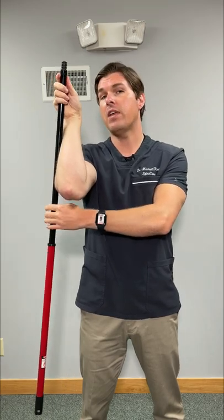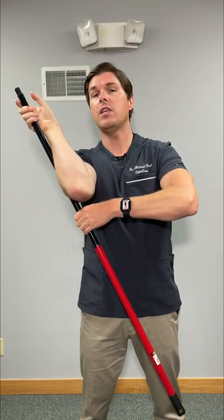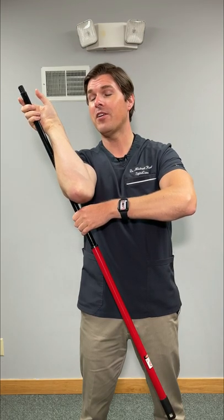The movement from here is very easy. We're going to pull with our arm in the opposite direction. What this will cause is external rotation into the shoulder. Only go to your comfort level, but this one usually feels really, really good — a very good deep stretch.